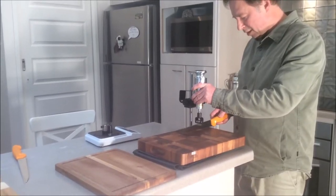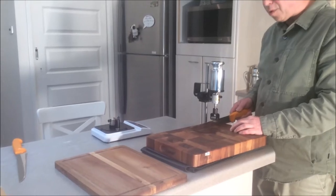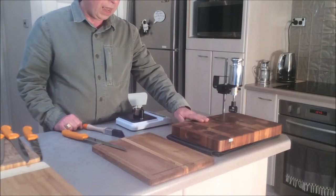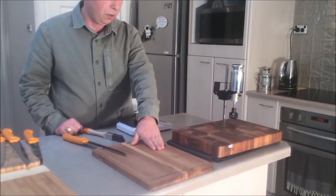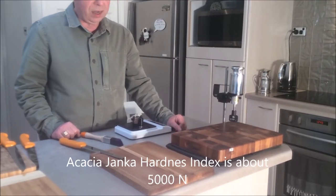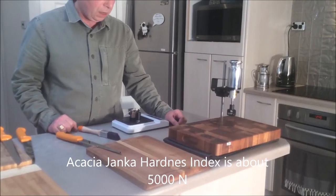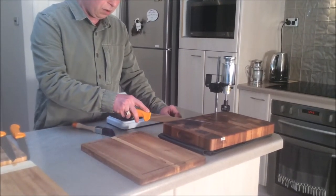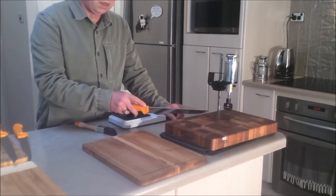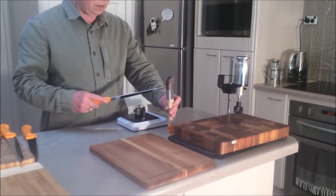With this experimental setup we can start our testing. We start comparing end grain chopping boards to long grain. These boards are made of the same wood, acacia. Acacia Janka hardness index is about 5000, which is near the same as maple widely used in the USA. The common belief is that when you cut on the end grain chopping board you cut between the wood fibers and the knife stays sharp longer — think of the wood fibers as a brush.